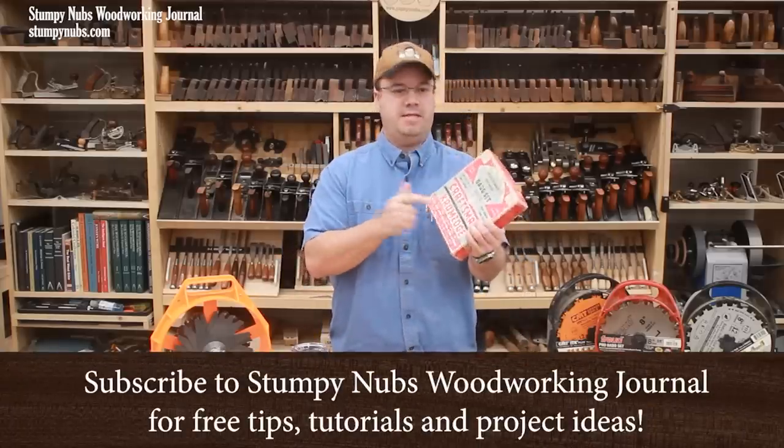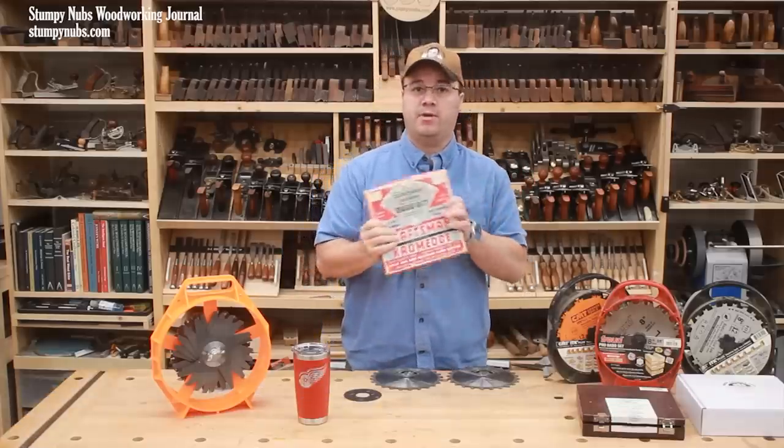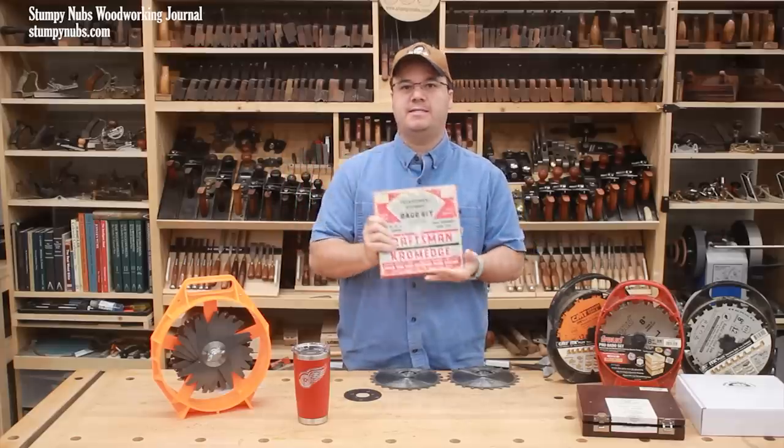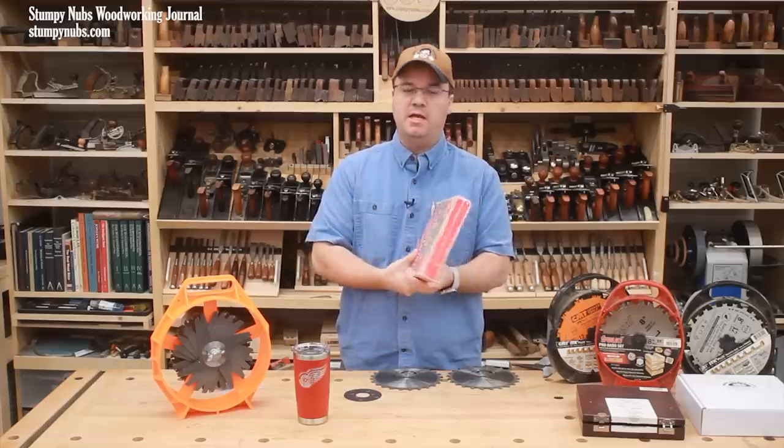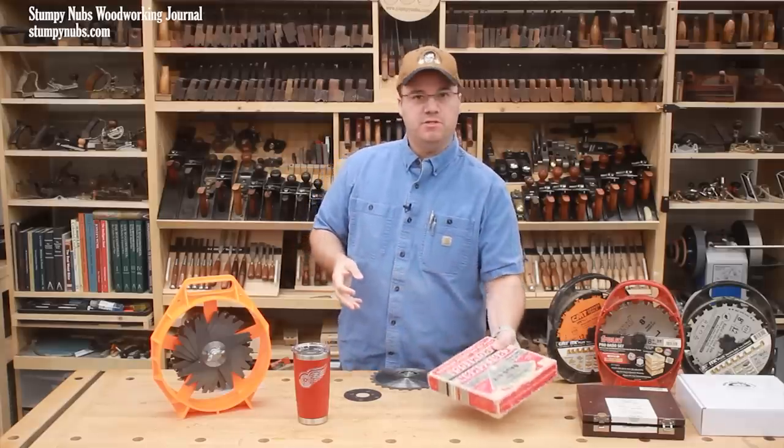This is my first table saw dado set. It was passed down to me from my grandfather who bought it in 1960 at Sears. He was really proud of this thing and he took good care of it. And so out of respect for him, I take good care of it too.